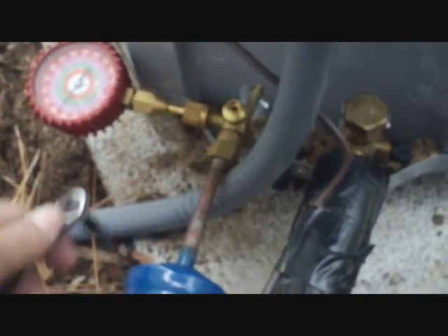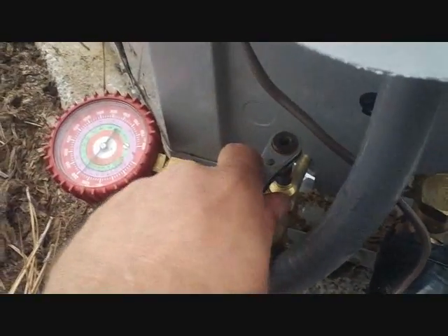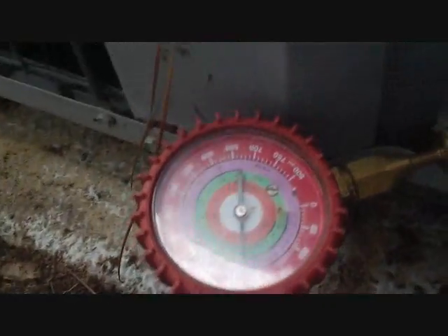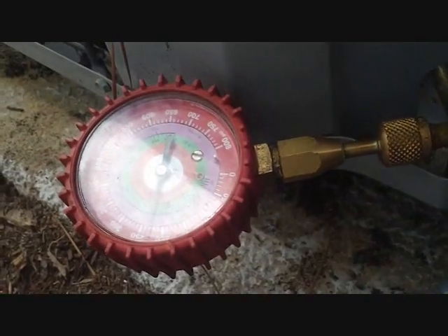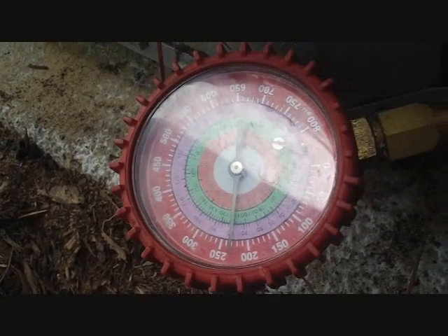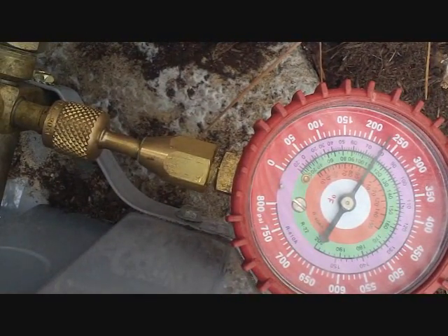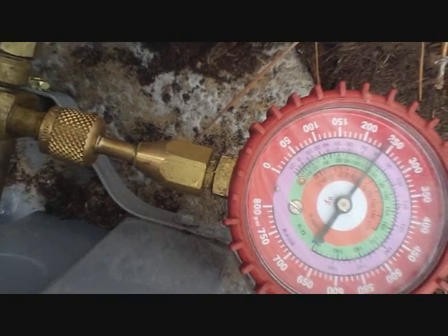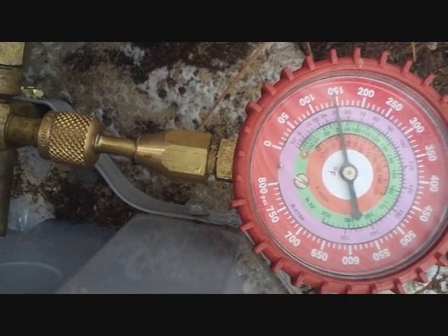Here's our Heil unit. We're going to pump down the system on this one. What I'm going to do is shut the liquid service valve and pump all the refrigerant to the condenser if possible, then we can make our repair inside. So that's closed. This gauge will show us the pressure at the farthest point of the system after it gets shut off, so we'll know when it reaches zero. When it gets close to zero we'll go ahead and tighten this one down.